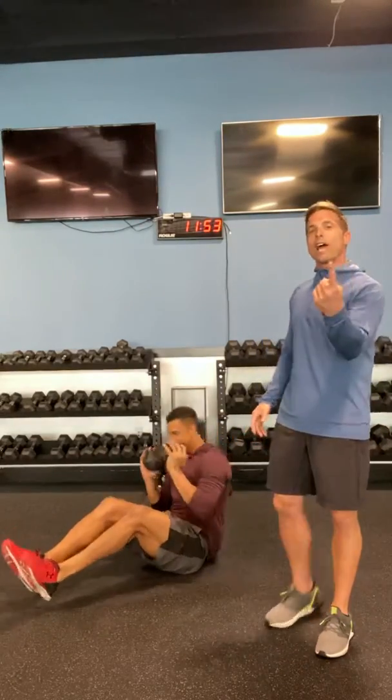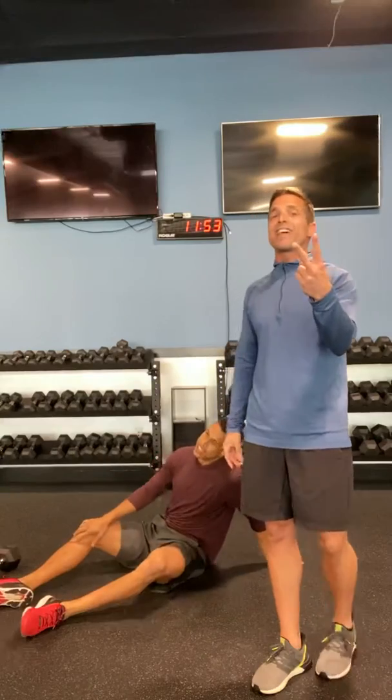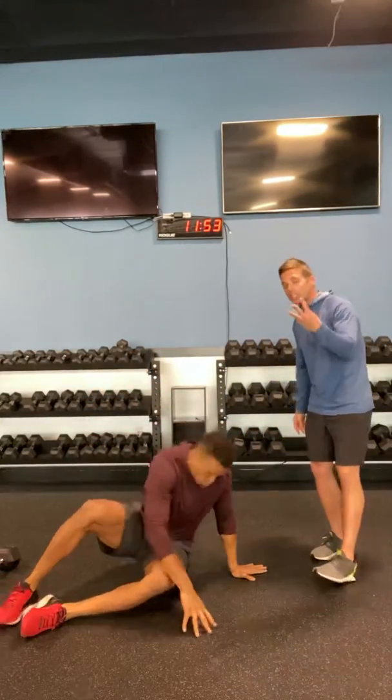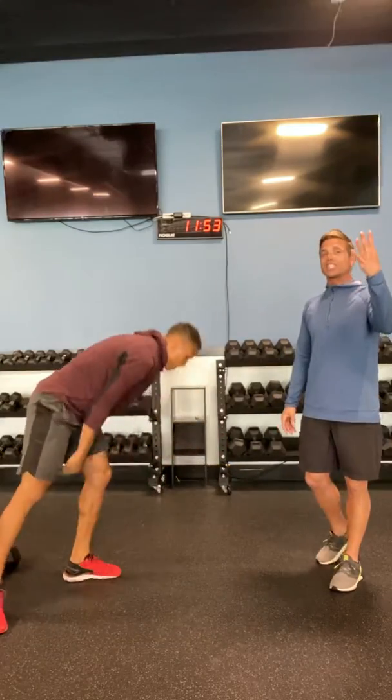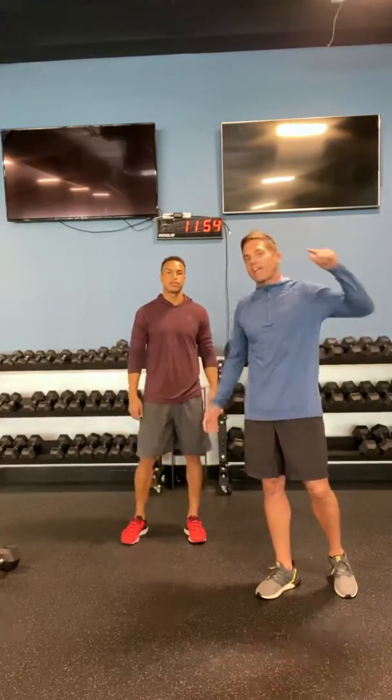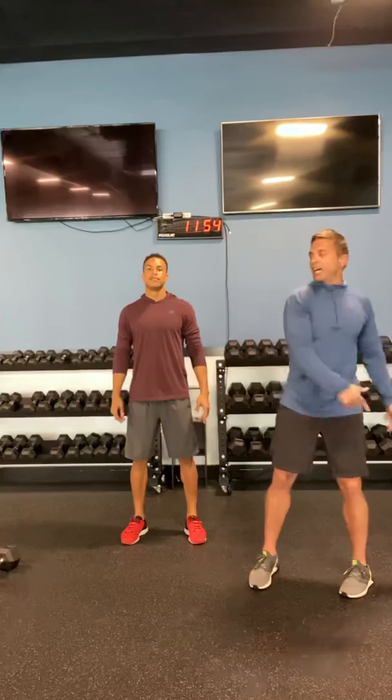So again guys, you've got overhead press six by six, renegade row to snatch six by six, push-ups twelve total, tricep extensions twelve total, leg lifts twelve total, Russian twist twelve by twelve — twenty-four total. Guys, we thank you for all you're doing for us. Stay tuned, we are going to continue to have workouts coming your way. Anything else we can do, reach out to us — we are only a phone call or a text message away. Let's all be safe, let's all stick together, and we will see you in the gym soon.